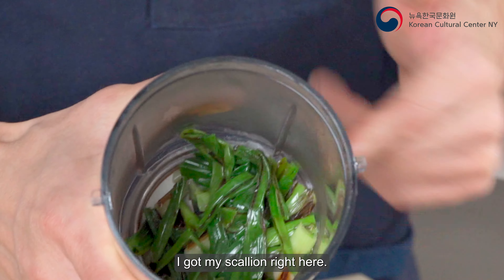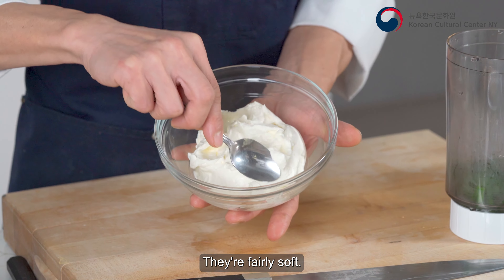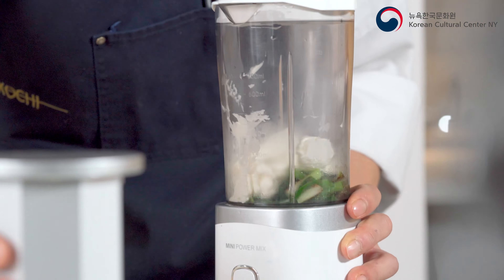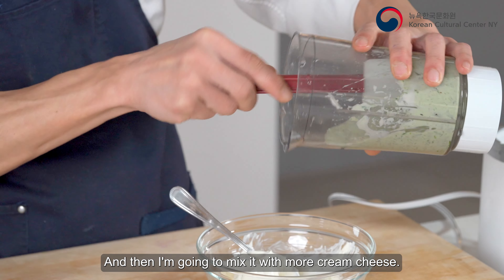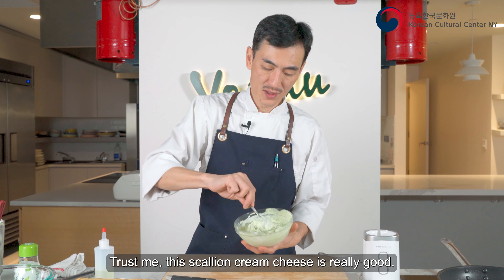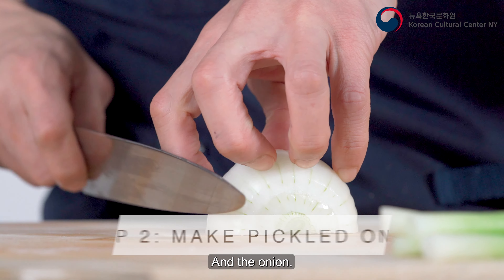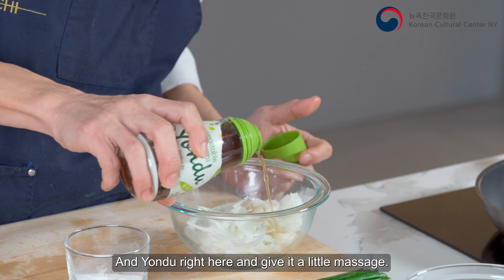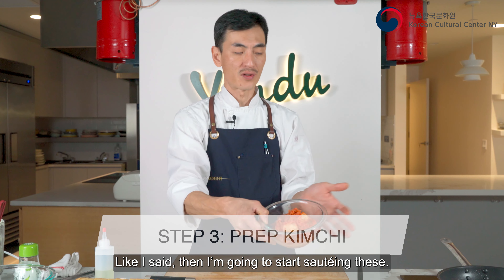I have my chopped scallion right here. Cream cheese has been sitting out at room temperature for 30 minutes — it's fairly soft. I'm just gonna put a little bit in, then mix with more cream cheese. Trust me, this scallion cream cheese is really good. Here's my scallion cream cheese spread. Now the onion — I'm gonna julienne it, add just a little salt and a little yondu, give it a massage, and then I'm gonna start sautéing them.